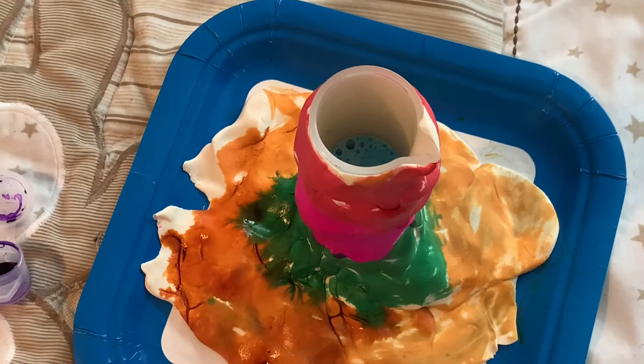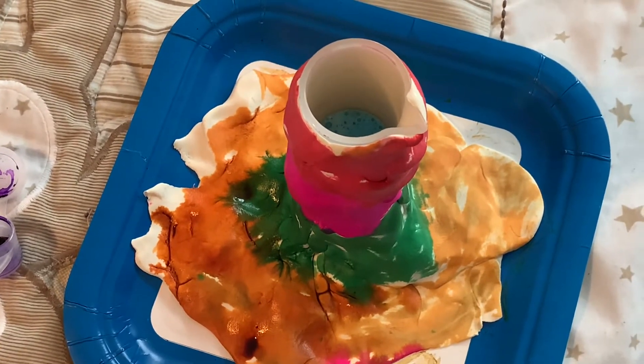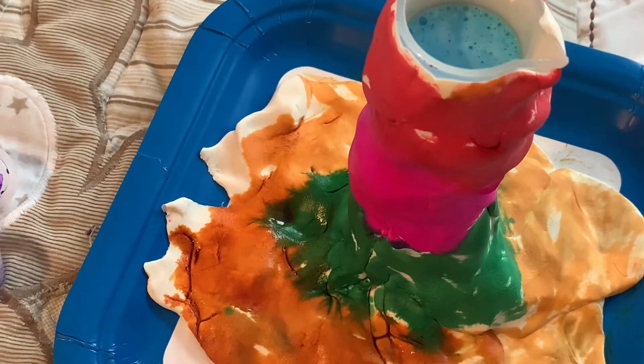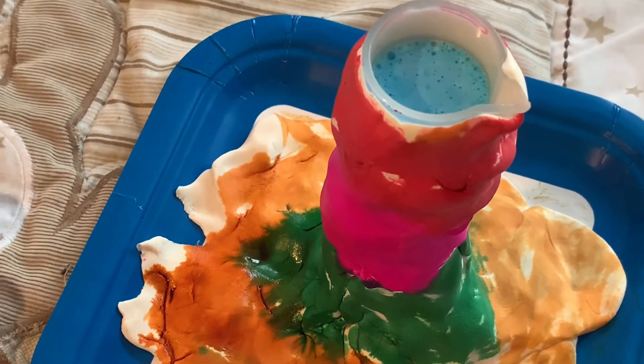We are going to put two fizzy tabs on top. Little by little, it is going to come up and erupt.